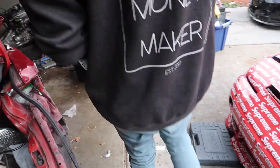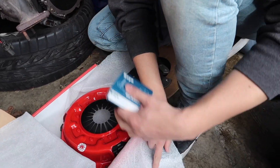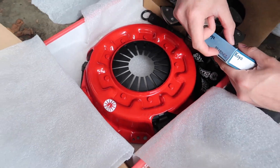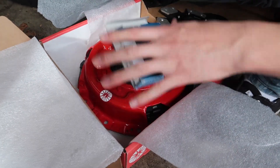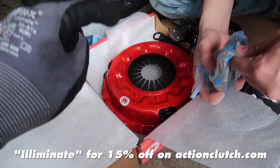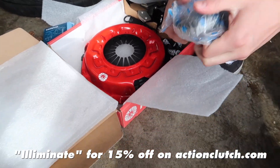Let's throw this in. Boom, there it is. If you guys are looking for a clutch, use the code 'eliminate' for 15% off. The Action Clutch here lines up very nicely with this spec flywheel. The pins line up literally perfect, so you can already tell this is a really good product by Action Clutch.